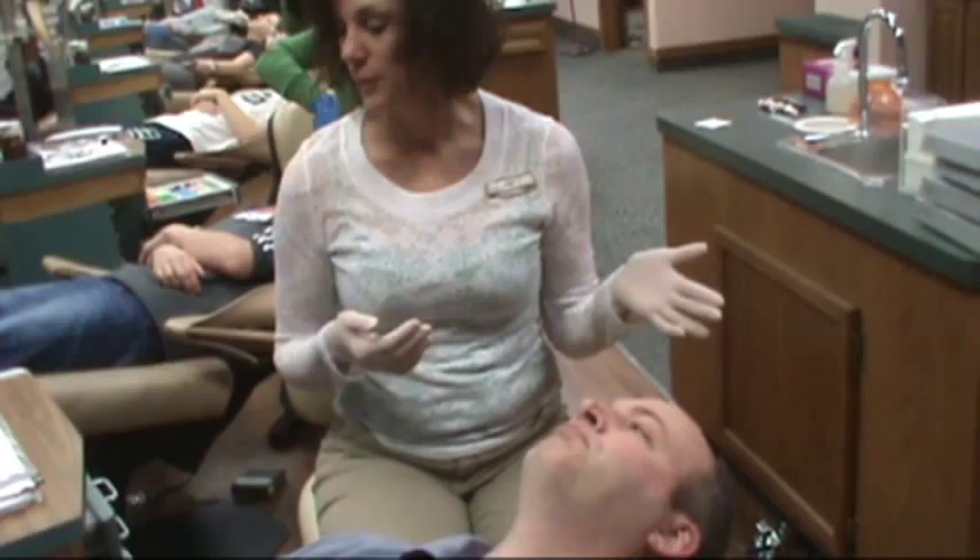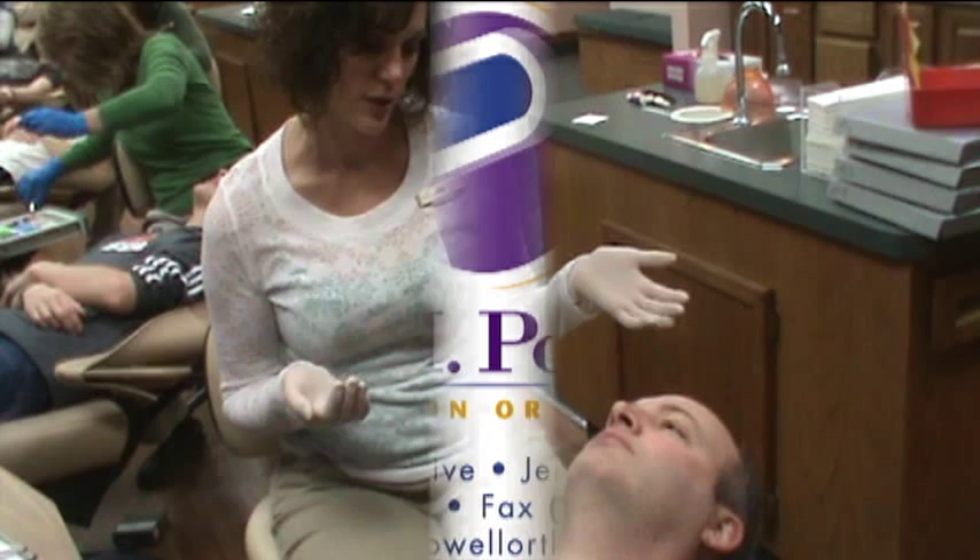You want to brush them with your toothbrush and toothpaste twice a day. You can also soak them once a week in denture cleanser.